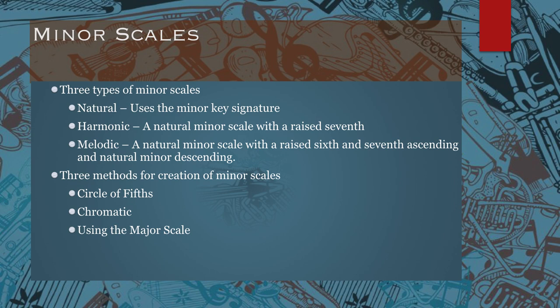First, when it comes to minor scales, you need to understand there are three types of minor scales: natural, harmonic, and melodic.